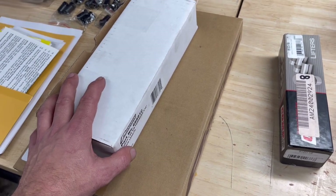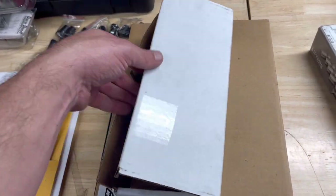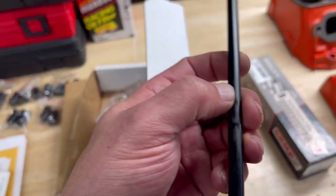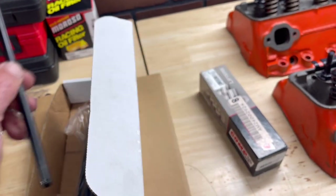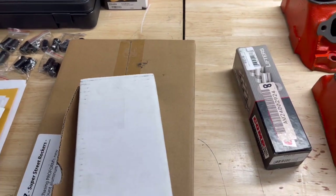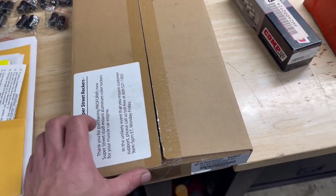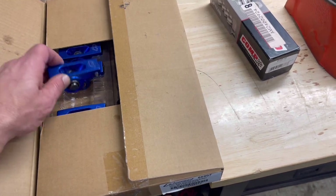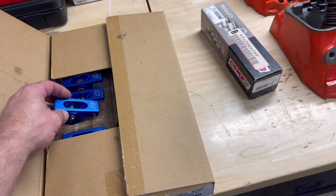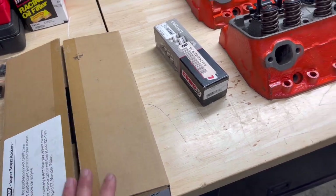I've got stock-length push rods from ProForm. These are better than stock — pretty heavy duty, oil-through. For rockers, I'm staying with the same factory ratio of 1.5. These are a ProForm roller rocker — pretty nice setup. That's pretty much what I've got going on for parts.